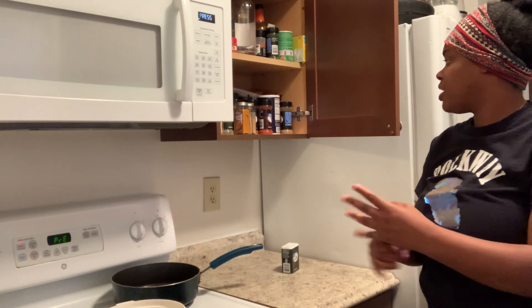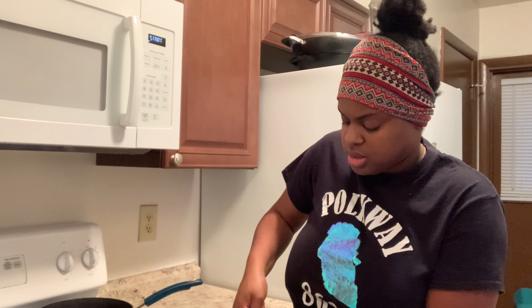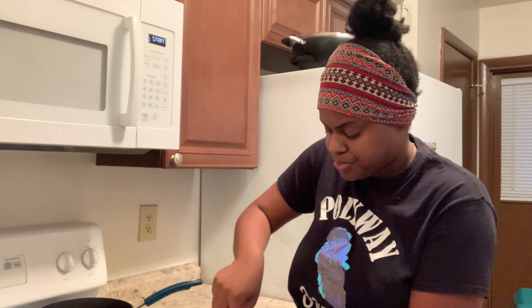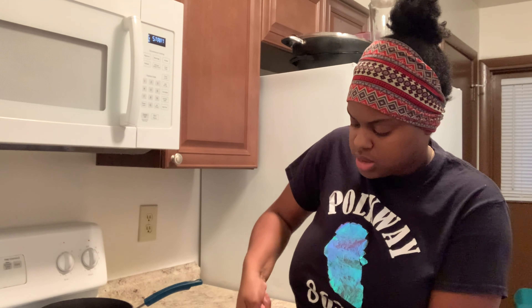A little bit of parsley flakes — they ain't gonna do nothing, you ain't gonna see it when it cooks. I already got my oven preheated to 375. I'm just hungry at this point y'all. I don't even know why I'm cooking dinner this late, but you gotta do what you gotta do. The oven is officially preheated.